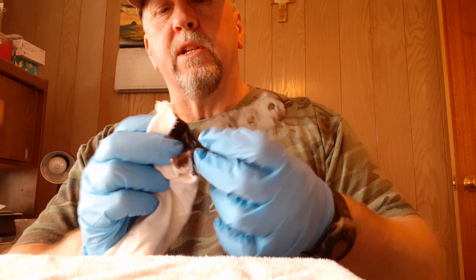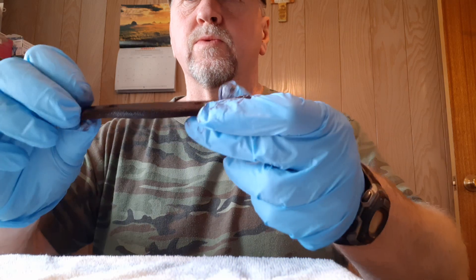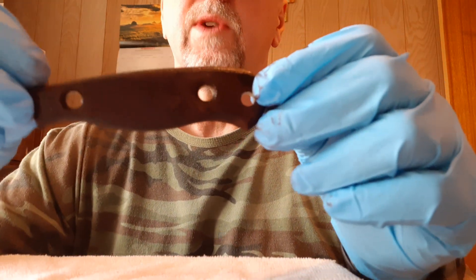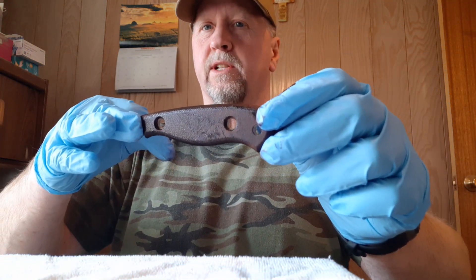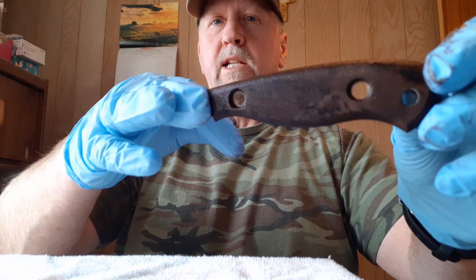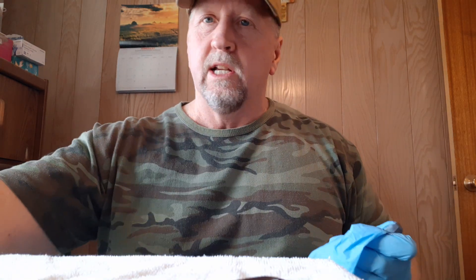So we have one coat on each of the handles. I'm going to let both of these dry — I'll pause you guys and come back and put a second coat on. While I'm doing that, I'm going to get some water boiling so I can put it in this can.